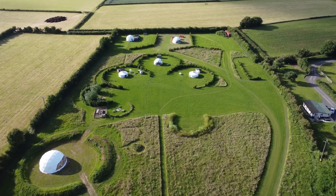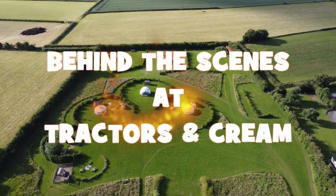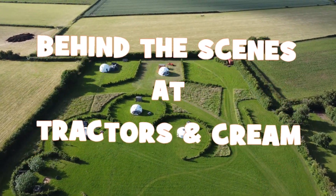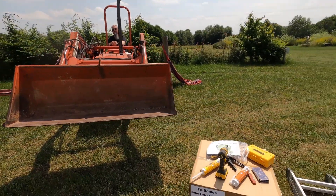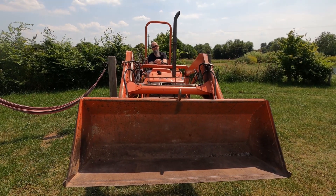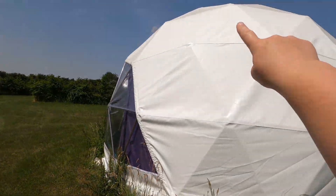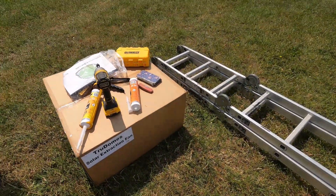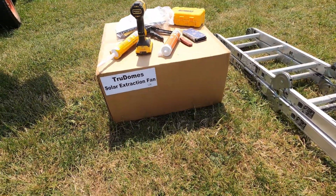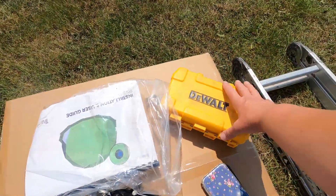We're going to show you exactly what you need, how to do it, and roughly how long it's going to take. Here's what you will need to install your solar vent: preferably a person with a tractor or similar, definitely a second person, and definitely something to get you up to the height of where the vent is going. You need the solar vent — ours comes from TrueDomes because they supply the vent plate with it. You will also need some silicone sealant and a caulking gun.